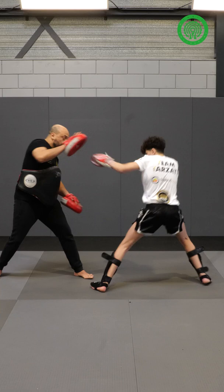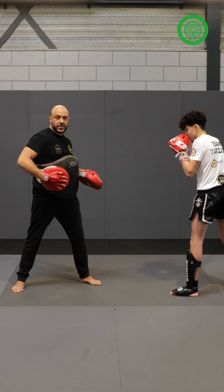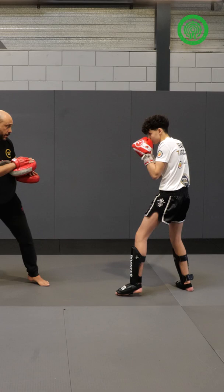Do it again. After the jab, you're going to follow with the right uppercut and a lever. You give the uppercut only to create space in the body. Give the right uppercut and a lever.